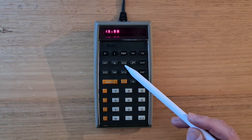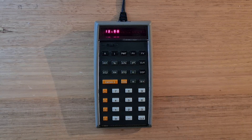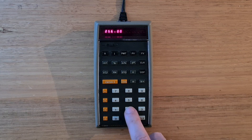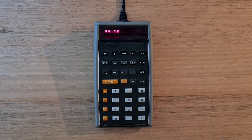Below the time value of money buttons there are the usual percentage functions, and also Y to the X power, which can be used to calculate powers and roots. For example, to calculate 2 to the power of 8, enter 2 on the stack, then 8, and hit the power button. To calculate the square root of 2000, enter 2000 onto the stack, then 0.5, and then the power button.